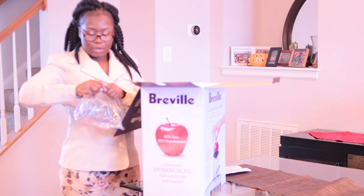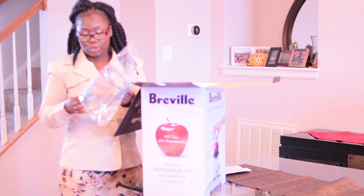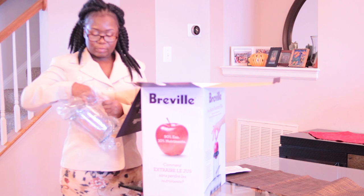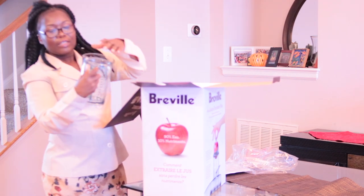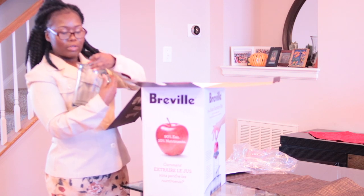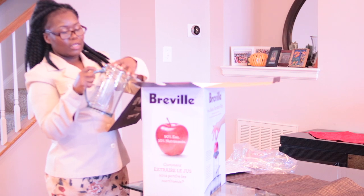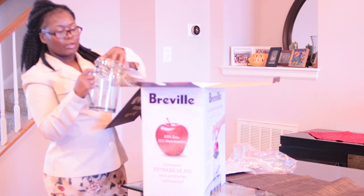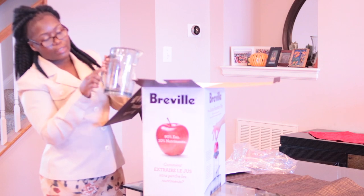It's got a little thing where you open it and put this about right there — sweet, yeah! And of course it has the measurements on the side.